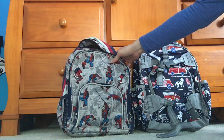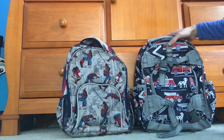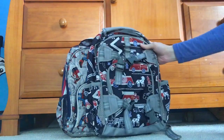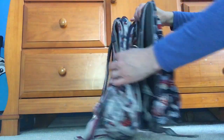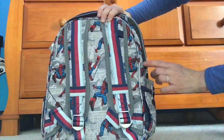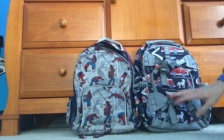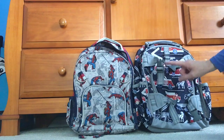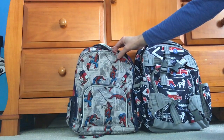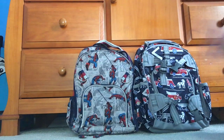Going from this to the large would have been too much for him. So then I was looking at the Pottery Barn Kids McKenzie small backpack, and to my surprise this backpack is larger than the all-over small. As you can see, this one is higher and a little bit wider. The McKenzie small measures 12 inches wide by 6 deep by 15 inches high — so it's about an inch and a half wider, an inch and a quarter higher, and two inches deeper than the all-over small.